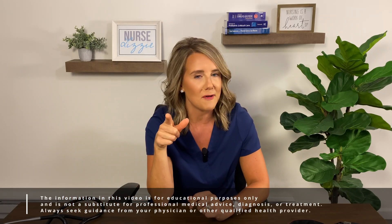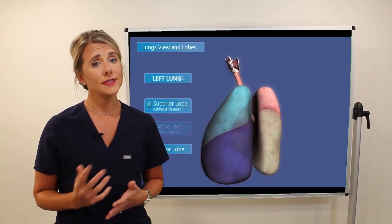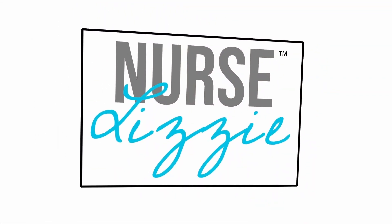I wanted to put the Echo Core 500 to use outside of the hospital setting, meaning the pre-hospital setting. I decided to call upon one of my friends who works as a paramedic and see if we could potentially team up to get his honest review and opinion of using the Echo Core 500.